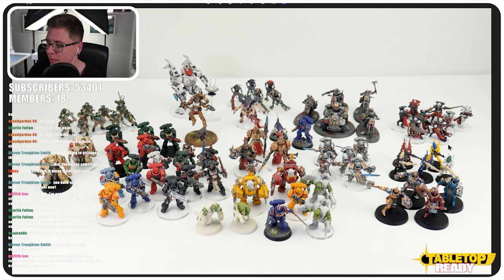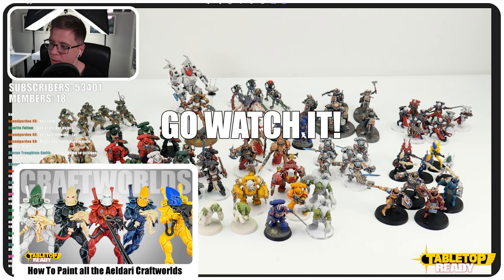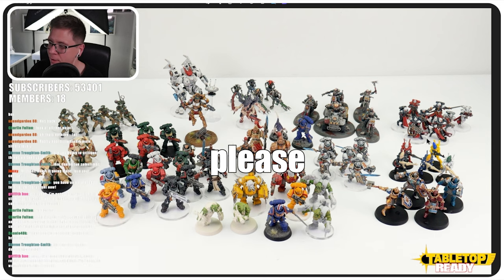So yeah, all these Space Marines here. Over here, these are the Aeldari that I've painted for the next video. The Idoneth is contrast paints, and there's a mottled effect I've done for the Elatroc. So there's lots of interesting techniques and different ways you can approach painting your Aeldari.